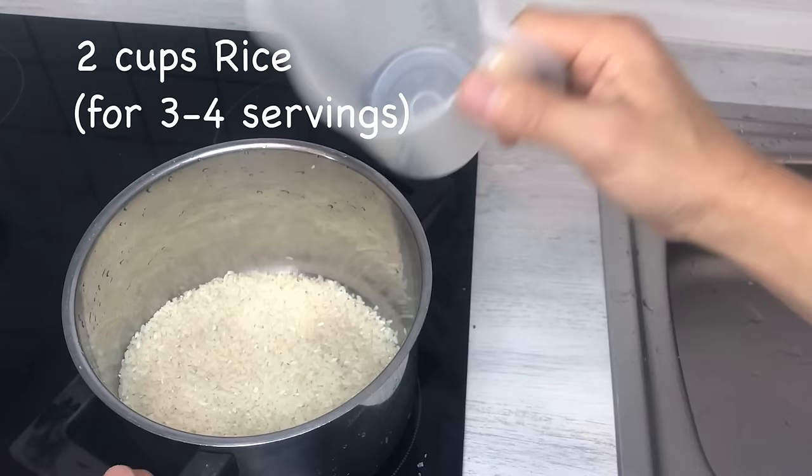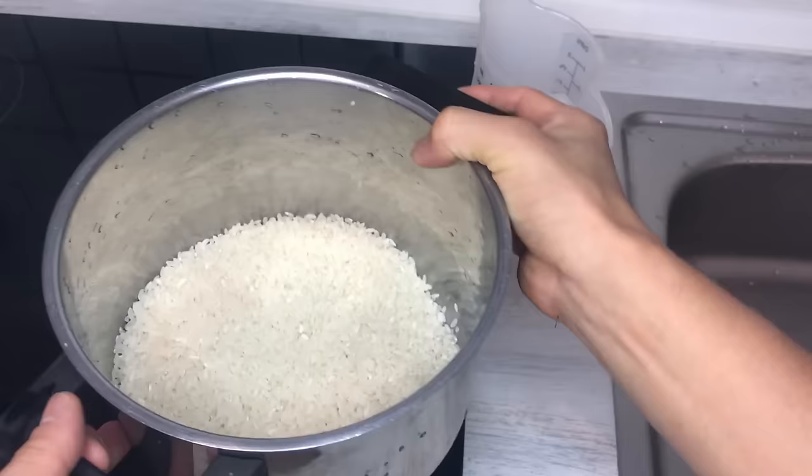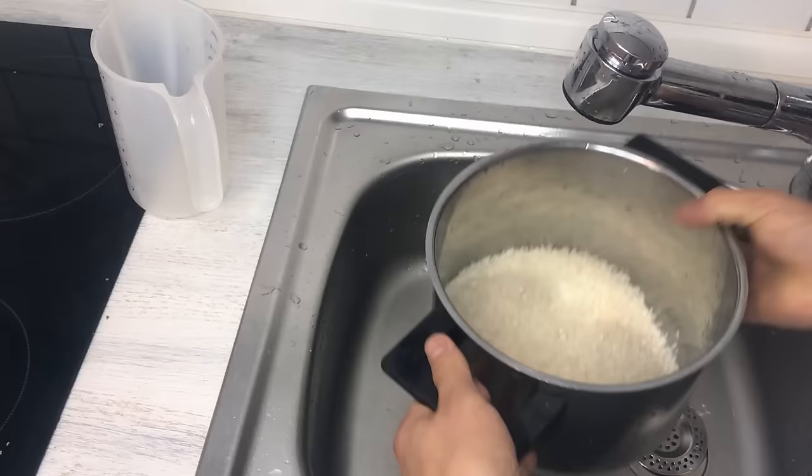Let's rinse the rice. I'm going to put two cups of rice in a pot. It's better to use a bigger pot than a smaller pot — I like to use this bigger pot because the water is going to come up, and bigger is always better, well, in this case. So I'm going to put some water in.